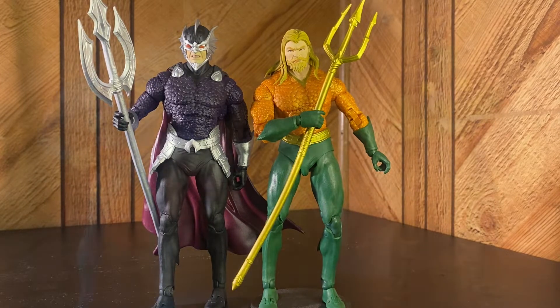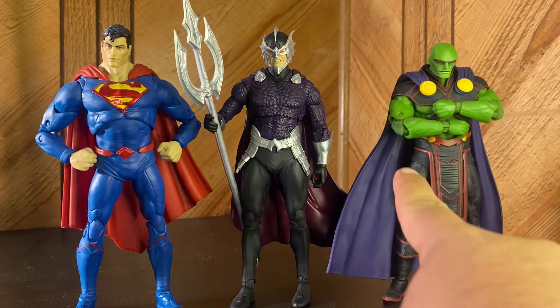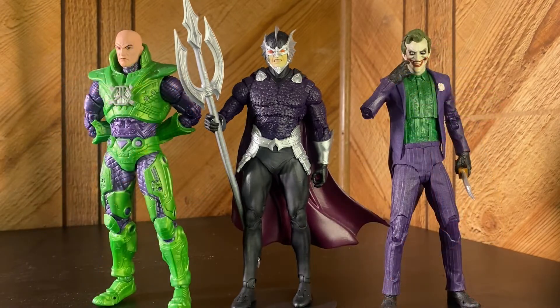Here he is next to some other heroes — Superman and Martian Manhunter — just to show a little diversity. He looks about the same height. And here he is next to some other villains I grabbed randomly off the shelf. I just realized they're all wearing purple — that's pretty fire. We've got Lex Luthor and the Mortal Kombat Joker, which is my favorite McFarlane Joker.